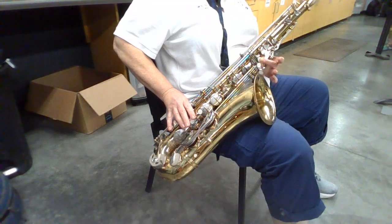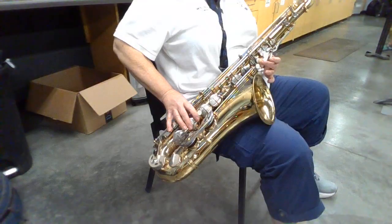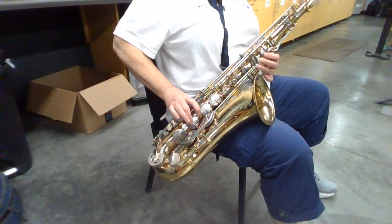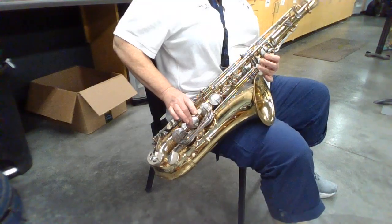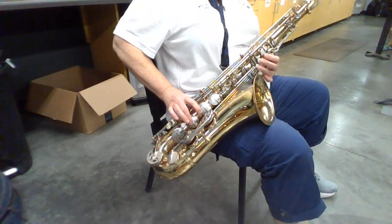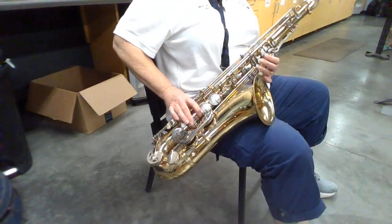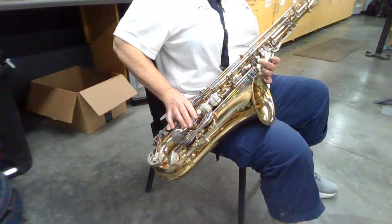D, C, C, C. Sorry, at the end it's C, C, C, C, E, F, F sharp, G, C, E, F, F sharp, G, C, C, C.